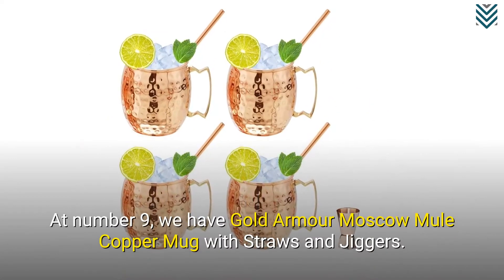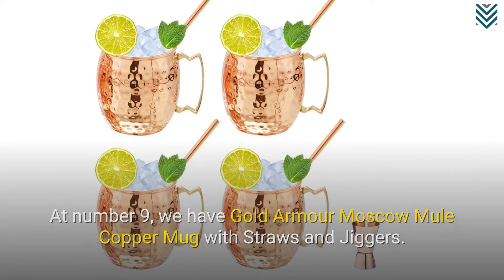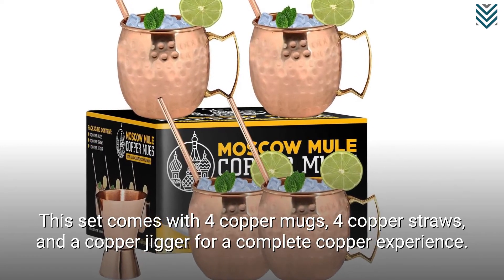At number 9, we have Gold Armor Moscow Mule Copper Mug with straws and jiggers. This set comes with 4 copper mugs, 4 copper straws, and a copper jigger for a complete copper experience.